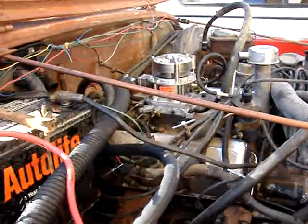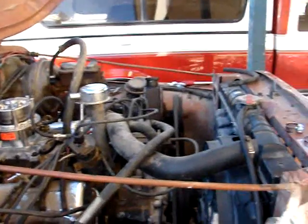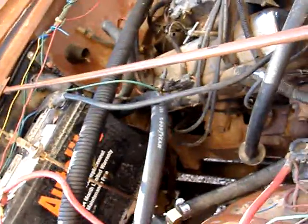Everything seems to be running pretty good. No troubles, no leaks. Looking good.